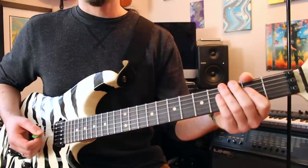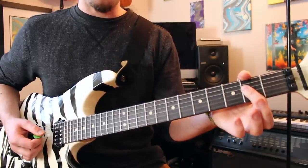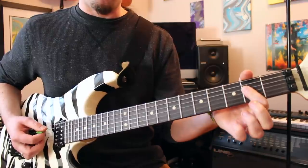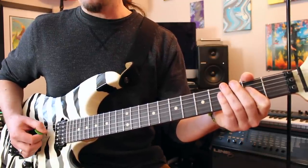All right, so the first thing you're going to do here is to play an A power chord. That's open A, second fret D, and second fret G strings, which I'm doing just with the first finger bar.